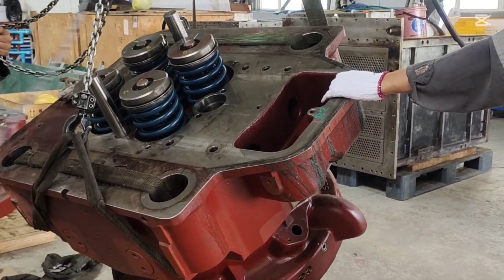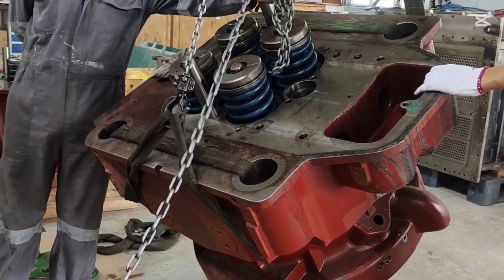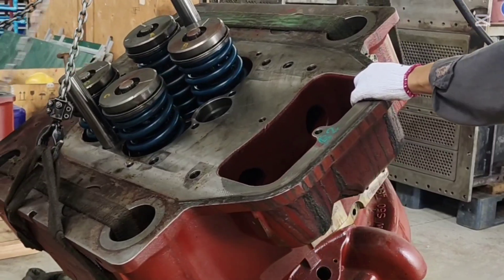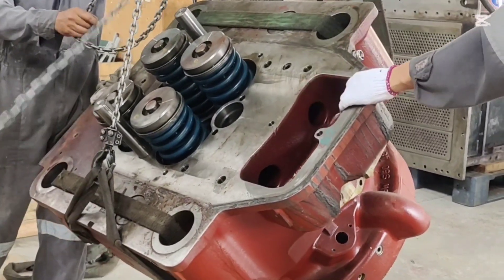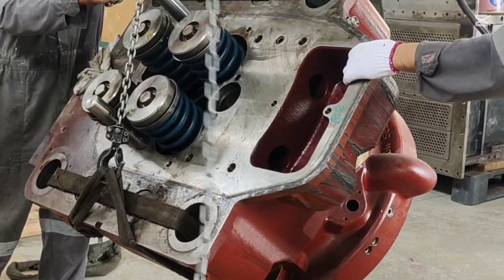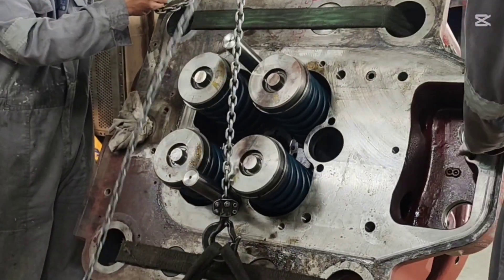We ensure the lifting pad, chain block and grade are all in perfect condition, and any damage to the equipment could lead to an accident. If the Selena head drops, it could cause serious injury or even further consequences. This Selena head weighs nearly 0.7 tonnes and is extremely expensive. Handling it carefully is essential to prevent any damage.